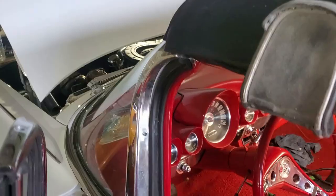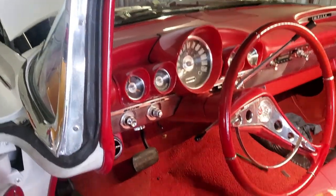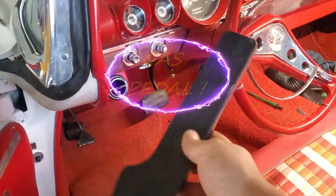Hey, what is up you guys and welcome to this episode of Eddie's Customs and Restorations. Today we have a 1959 Chevrolet Impala and it doesn't have a brake pedal, but I have it right here in my hand.